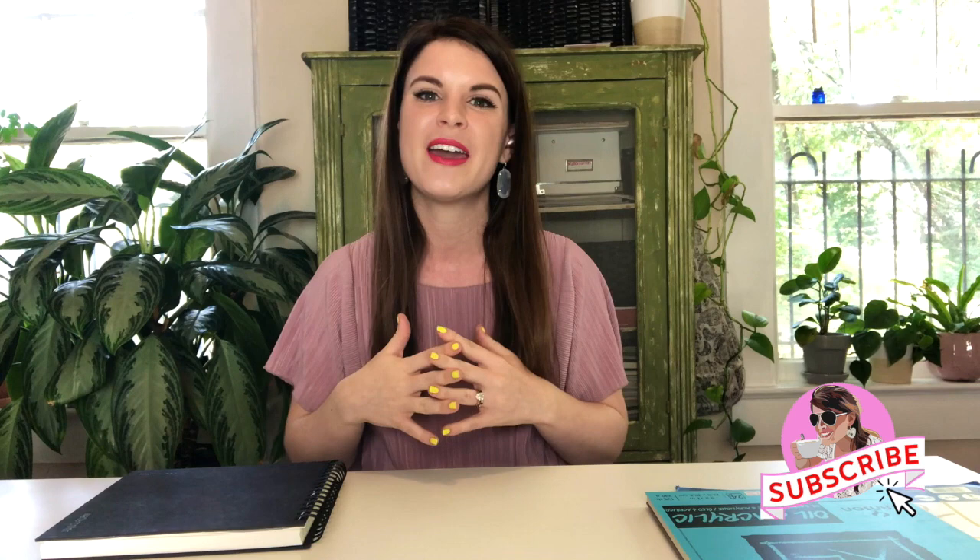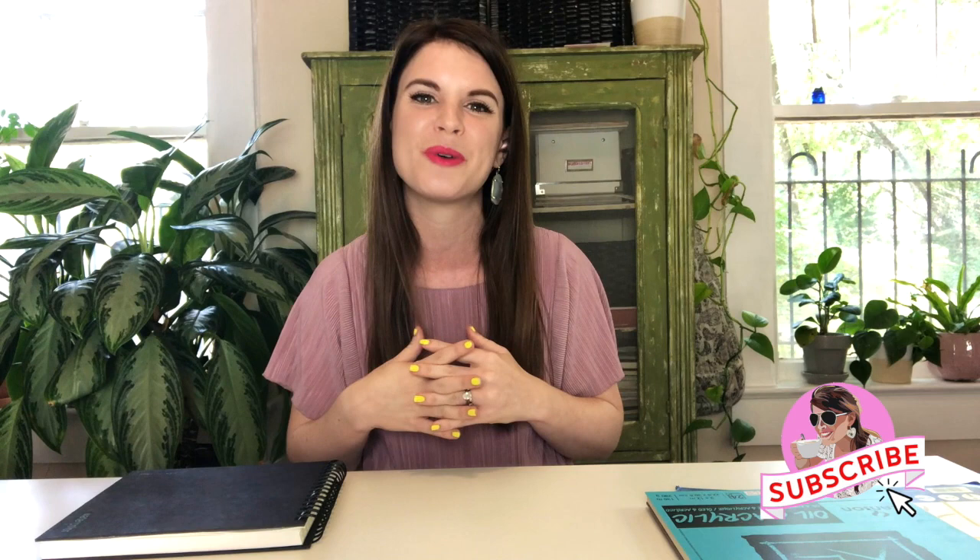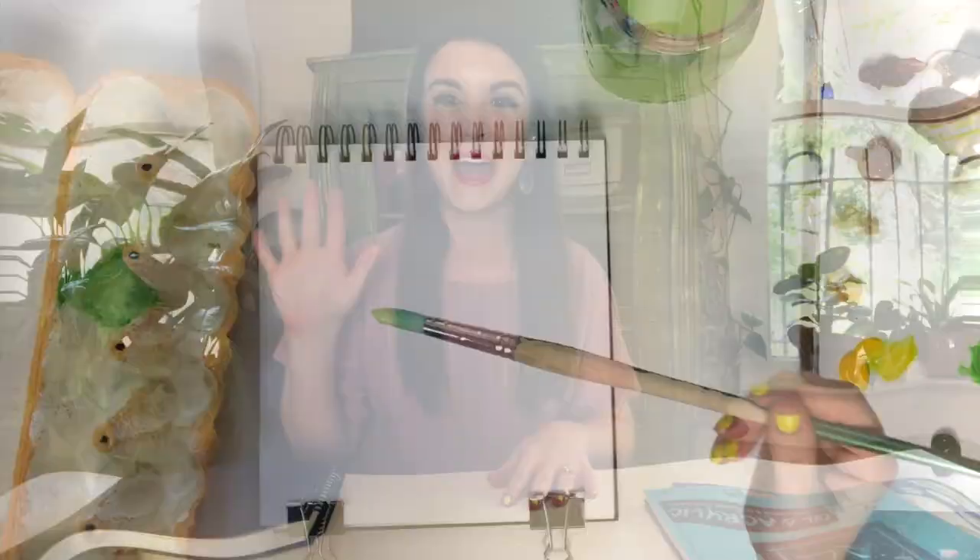For tips four through six, I'm actually going to send you over to my friend and colleague Joanna Clay, who is an amazing artist and has some amazing things to teach you about acrylic painting. Definitely check the link in the description and go check out her video for tips four through six. Until then, you can enjoy watching me paint some plants in my sketchbook — I'm trying to fill this whole sketchbook with plants and botanicals in acrylic painting. Make sure to hit that like button if you like this video and hit the bell to subscribe. I'll see you next time!